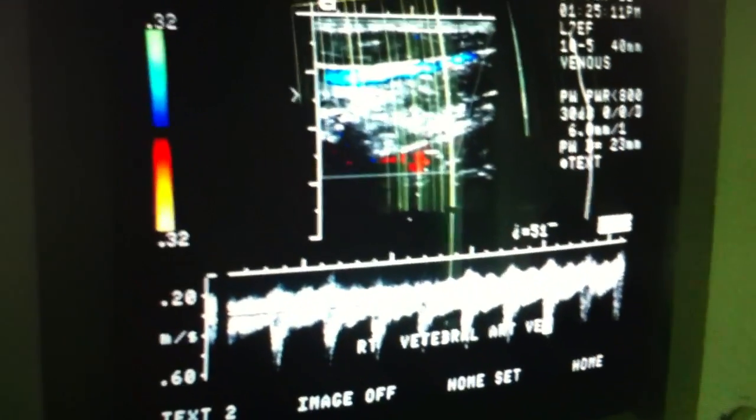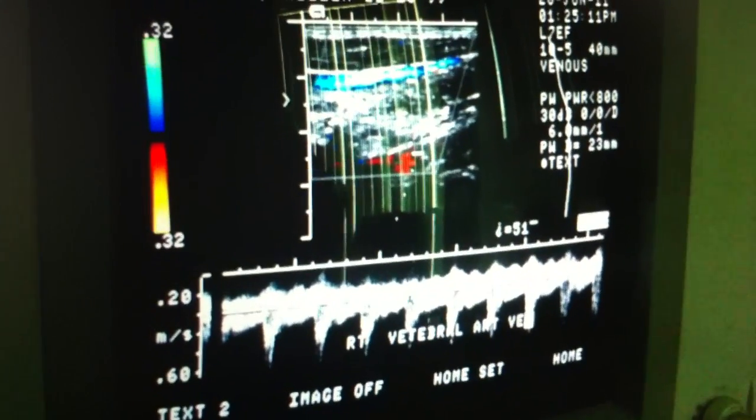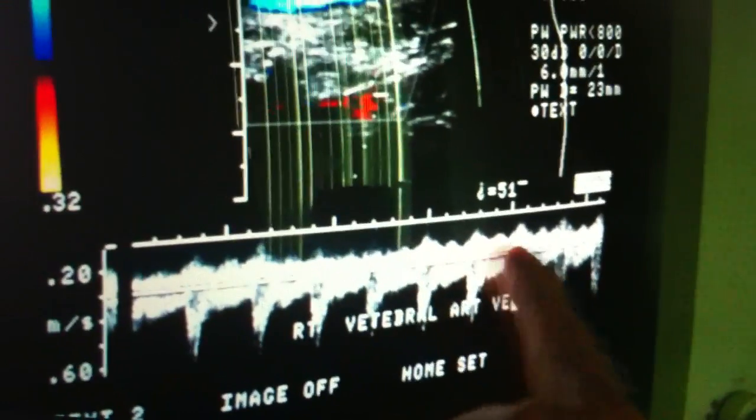So, it's pretty pulsatile looking there, which is normal. No? I don't know. So tell me what you were just trying to say to me. What's pulsatile mean? It's pulsating, like the artery. The vein is also.